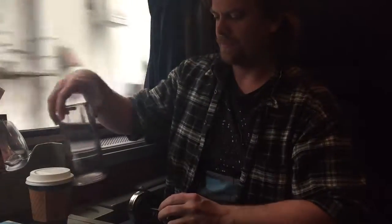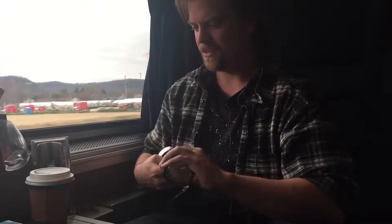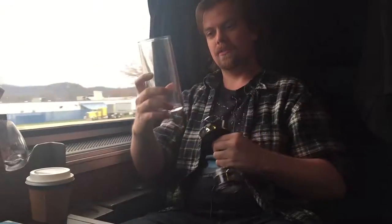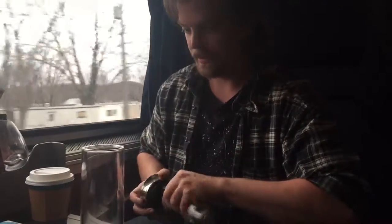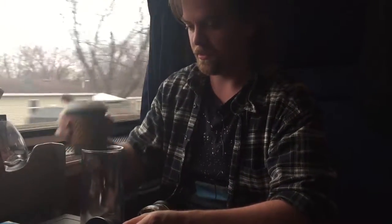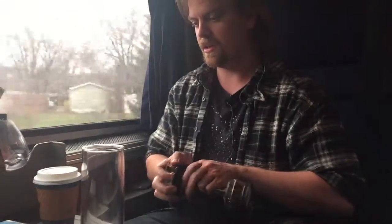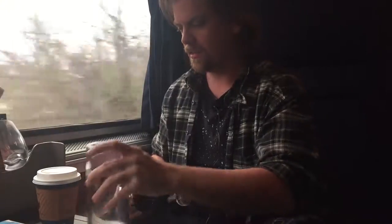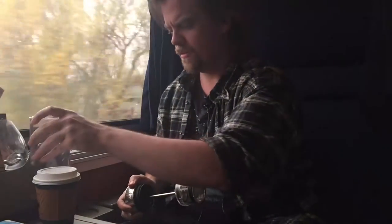I'm going to try and do this fairly quickly. I'm recording with the phone — I don't know how long that's going to last or how good the light is. We're just going to roll with it. The American Press is very easy: fill this with coffee, fill this with water, press it through. Coffee. I went and got some hot water from the fine folks in the diner car, and I'm just going to put this together without falling off the table, hopefully.